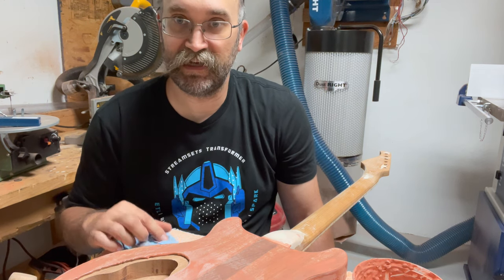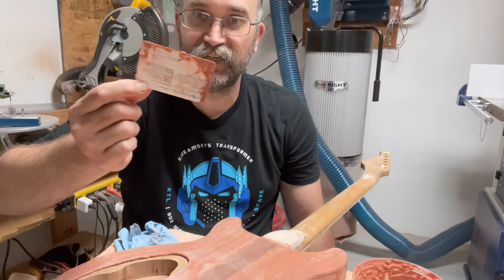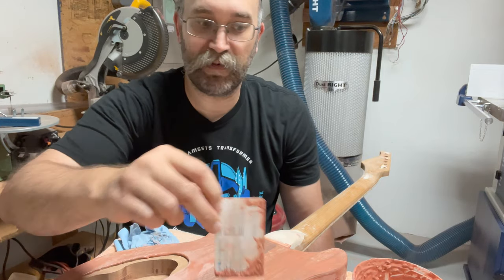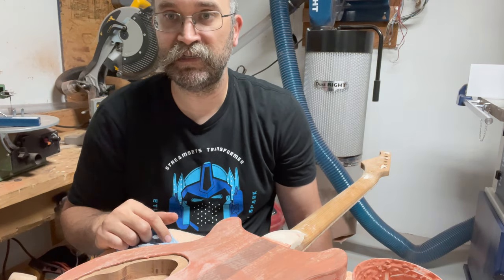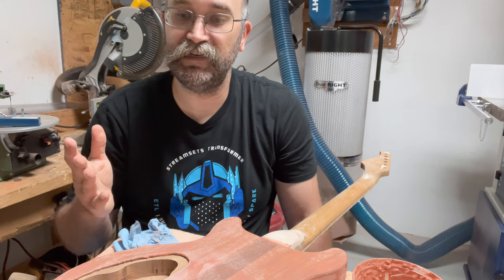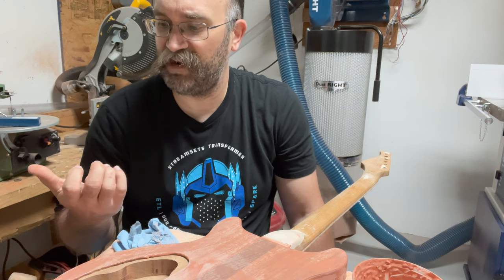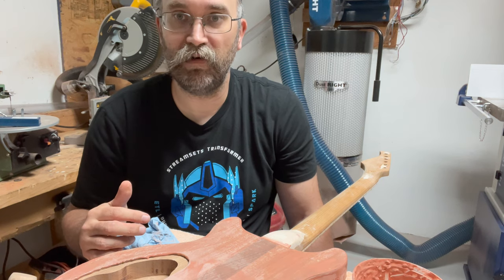If I have to do it a second time, I will. You'll also notice I used a leftover health insurance card as a scraper. I even used my fingers for the cutaway areas. The great thing about the Timbermate is it's water-soluble. Even though it smells like Band-Aids, it's not going to hurt your skin. You can just wash with soap and water and be fine.